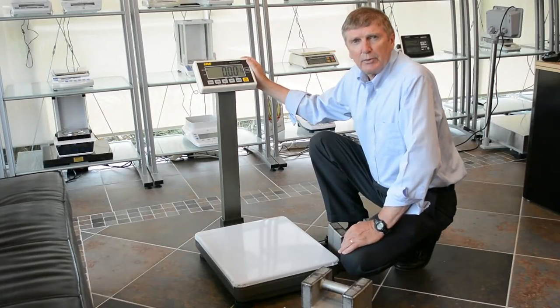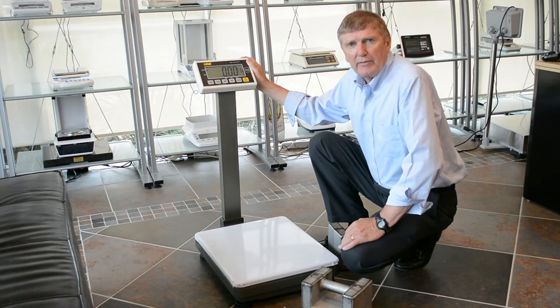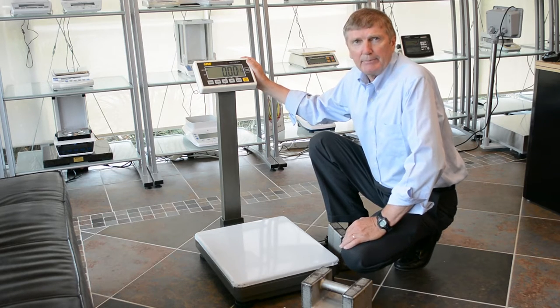Hi, I'm Richard from Intelligent Wearing Technology. Today we're going to calibrate a UFM bench scale, the ENTEP version.